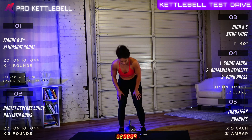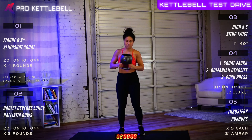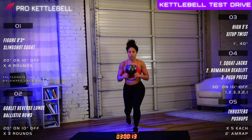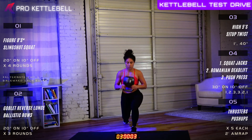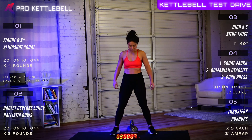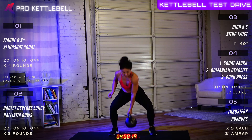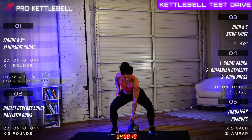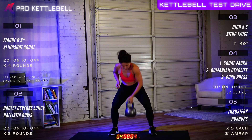All right, round two of three — goblet reverse lunge. Five, four, three, two, and one, let's go. Good job. Eight, seven, six, five, four, three, two, and one. Outstanding. Second set of ballistic rows coming up — this is one of my favorite exercises. Not super technical, but a lot of work, very explosive. Three, two, and one, let's go. Six, five, four, three, two, one, and time. Great job.